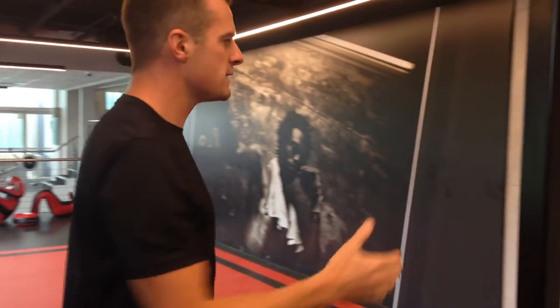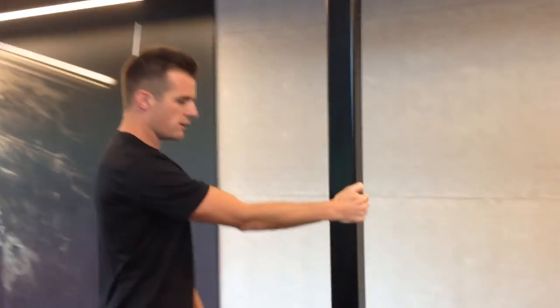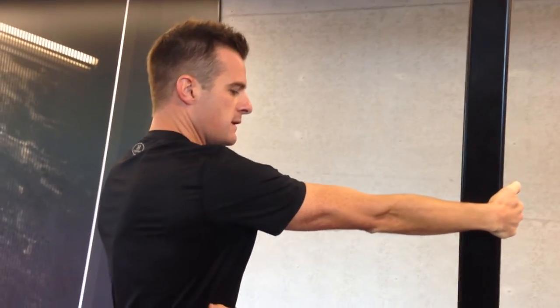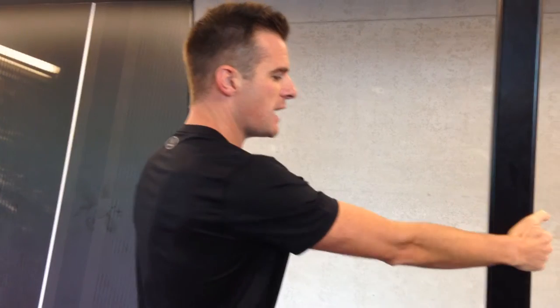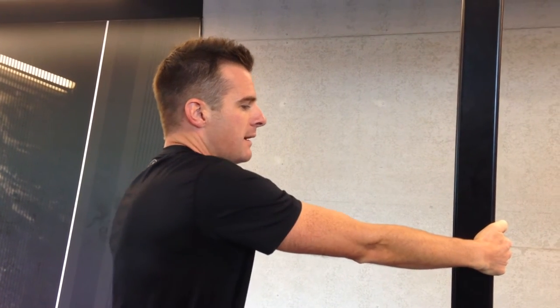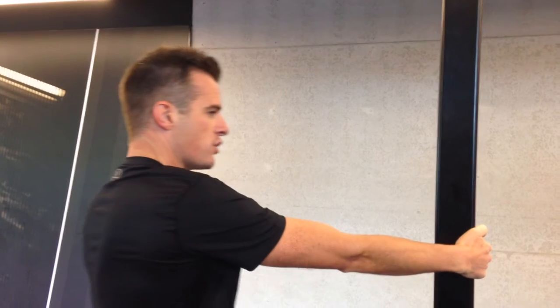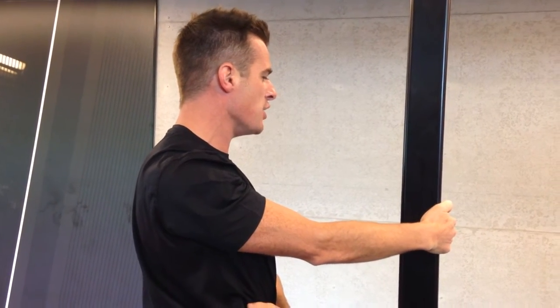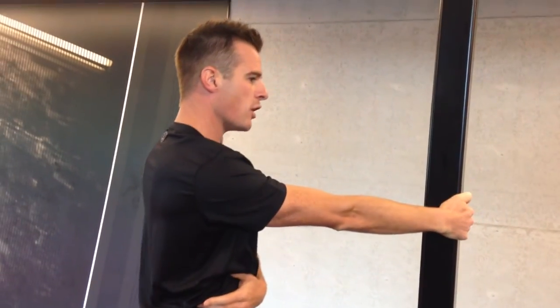Starting off with an exercise — you just grab a pole; it could be a door jam, it could be anything. What I'm working on is that same movement. You can go high, which accesses a little bit of the upper trap. This is a scapular row using a bar, and notice this is a closed-chain position — it actually uses a lot more stabilizers than an open chain. So I'm doing a scapular row — just pulling my shoulder blade back. As my shoulder blade pulls back, I'm pulling my body forward, making sure I don't elevate and access my upper trap to do all the work. I've got to keep the distance between my ear and my shoulder quite level. Pull back, squeeze back, and then slowly release the shoulder blade forward.